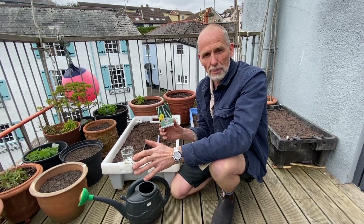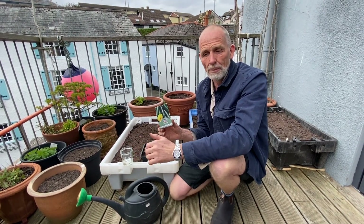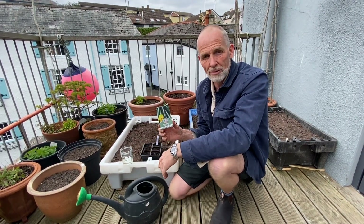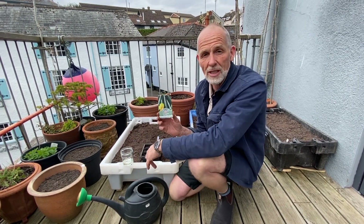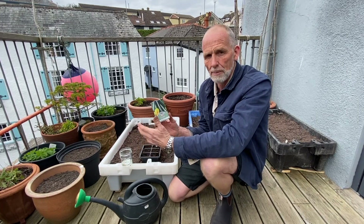Normally sometime around late spring or early summer you'll tend to find people are offering you courgettes or zucchini seedlings because they've sown too many. That doesn't mean we shouldn't sow some ourselves — they're really fun plants to grow.